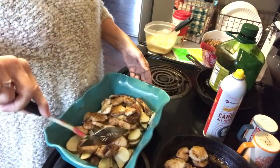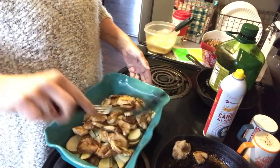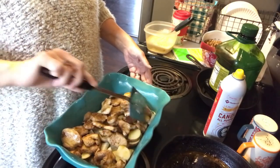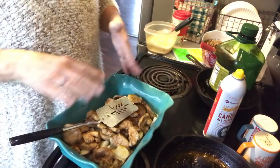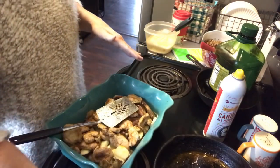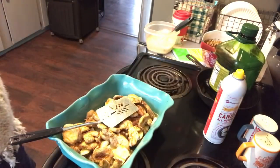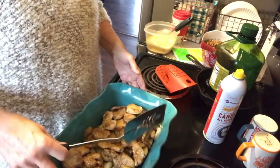Now I'm going to take the rest of the chicken I just finished cooking and put it on top. So far all you have in your pan is some cut-up potatoes and some cooked chicken pieces. When I scoop up the chicken I kind of leave that grease on the spatula and let it go onto the potatoes because it just tastes really good.